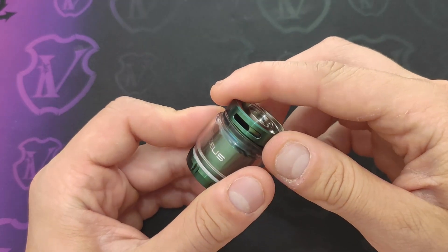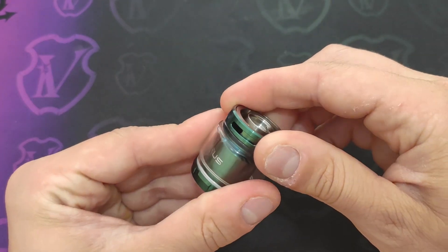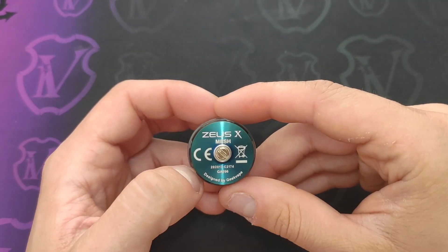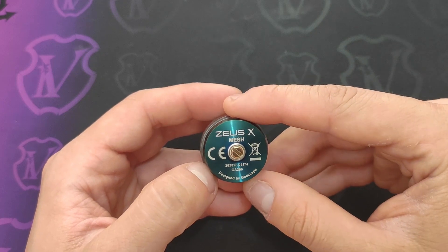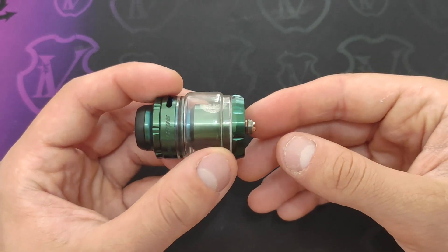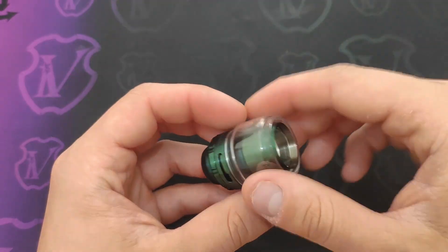Qua sotto abbiamo la regolazione dell'aria: si tratta di un atomizzatore con top airflow, quindi con l'aria in alto. La ghiera ha un inizio e un fine corsa ed è tenuta salda da questi due OR che fanno tenuta. Nella parte inferiore abbiamo tutte le scritte del caso Zeus X-Mesh, CE e smaltimento, designed by Geek Vape, un pin placato oro sufficientemente sporgente per essere montato anche su mod con attacco ibrido.